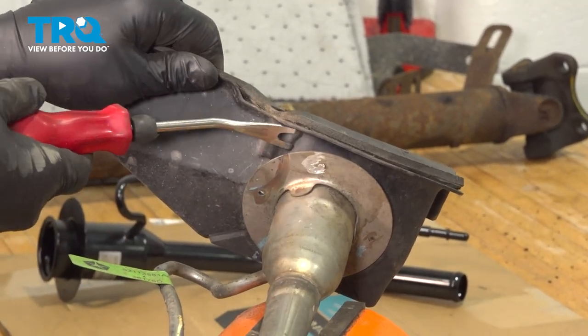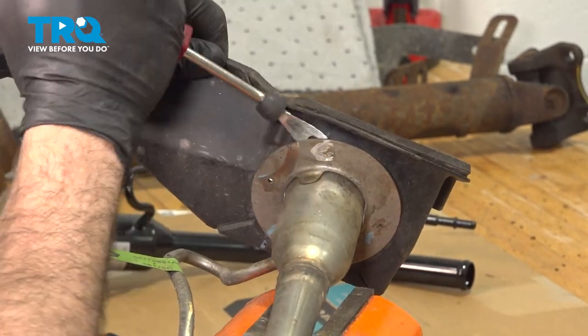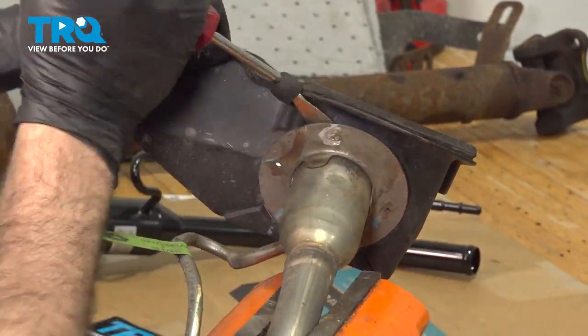I'm going to use our pry tool — our trim tool — just to go ahead and pop those rivets out. I'm going to do this for all four.